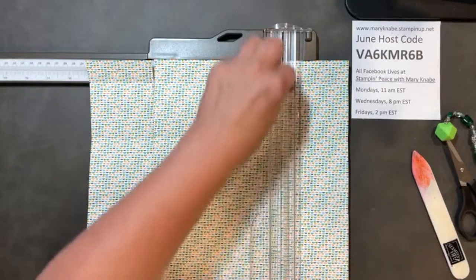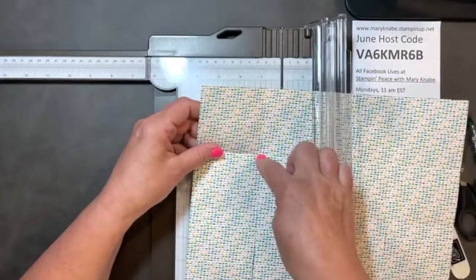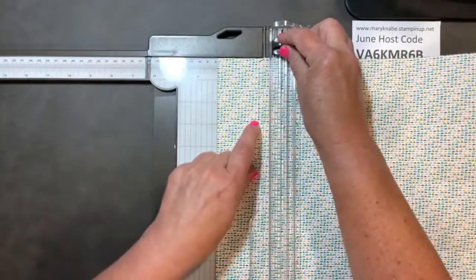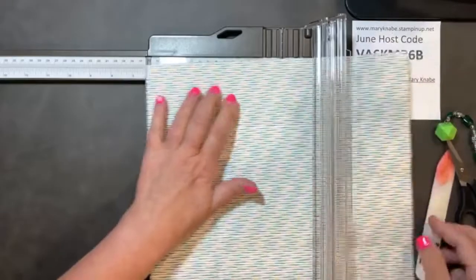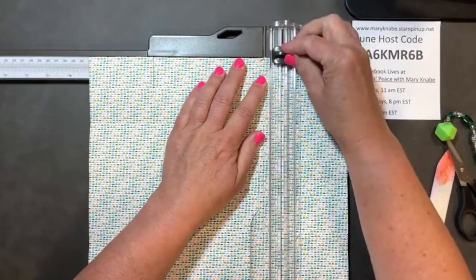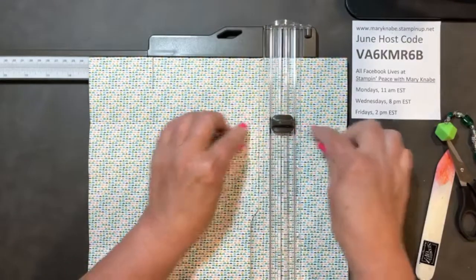I apologize if you see the top of my head, but it's easier for me to look over it a little bit. So most of those cutting lines went right to that score. Now I'm going to flip this around and do the same thing, but I'm only going to go to the first score line across on this side. I'm at 3 inches coming down to the first score line going across, and that is also at 3 inches. I'm going to slide my Designer Series paper over to the 9-inch mark and do the same thing — cutting down to the first score line, right to that first score line at 3 inches.